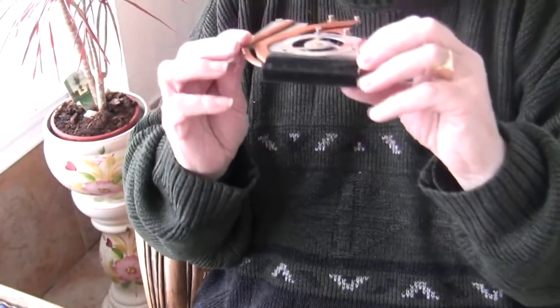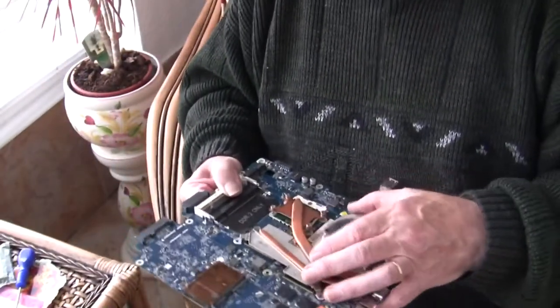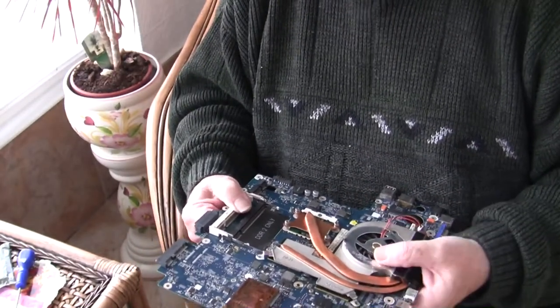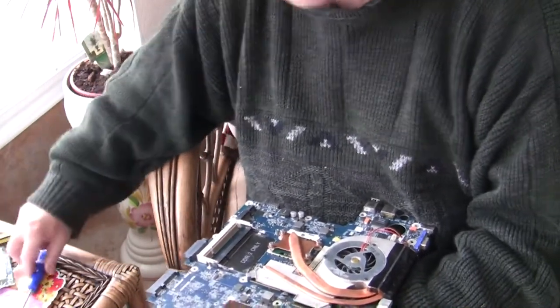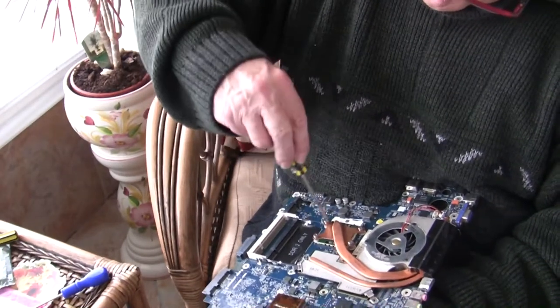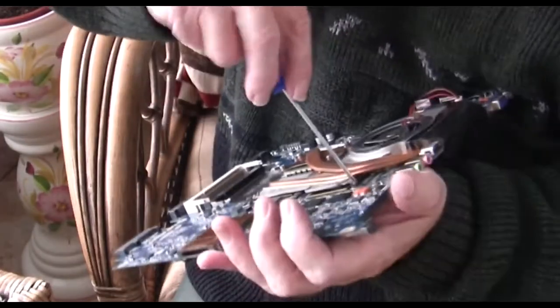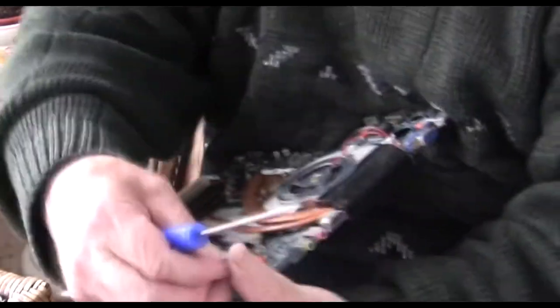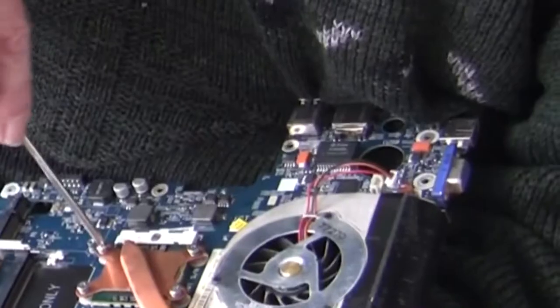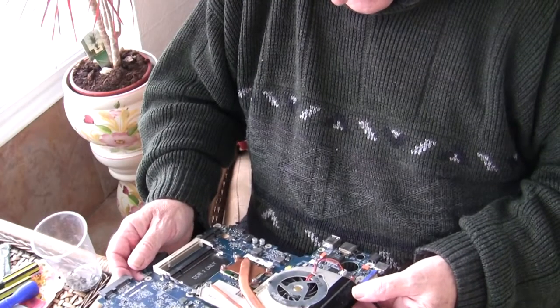So now we can assemble it again. Just to be safe, I'll ground myself on the radiator. I've placed the heat sink back over the chips and now I can start replacing the screws. I'm going to start with the four spring-loaded screws, then the two short screws for the circuit board. Everything's tight. Put the fan back in the board.